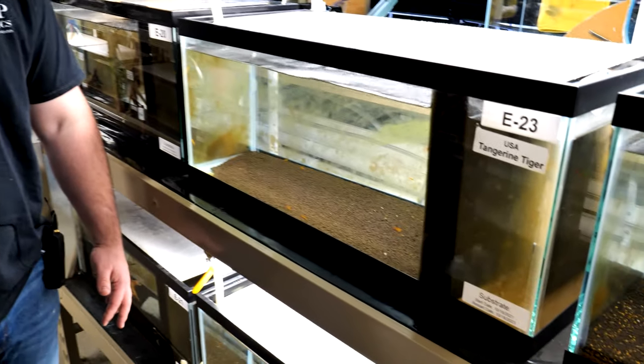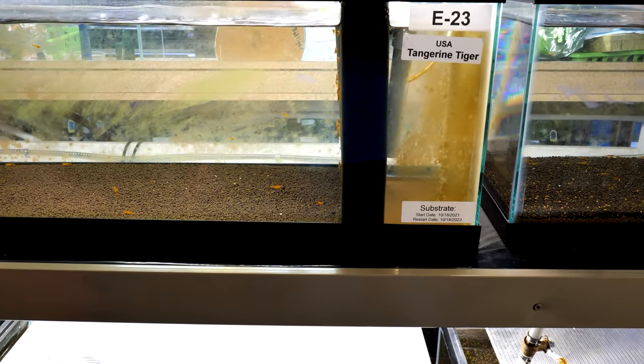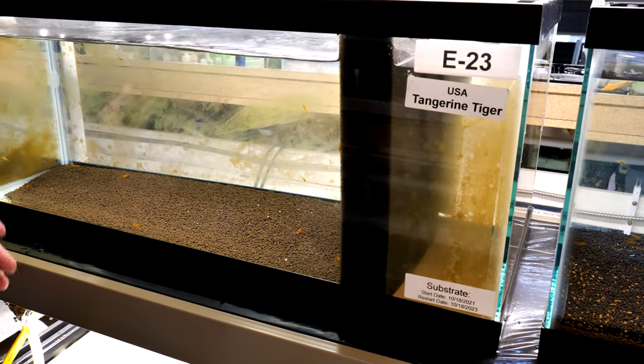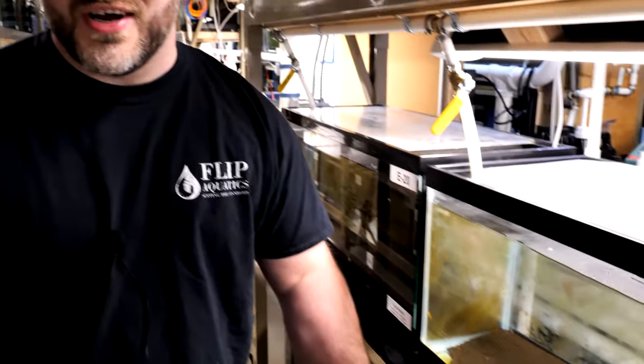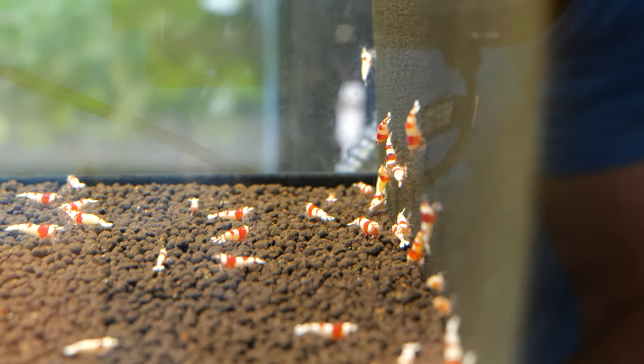The next thing you need is a good filter. We're all about the KISS method — keep it simple, stupid — so we use Matten filters. A Matten filter is just a piece of foam pressure-fitted into the tank with a PVC pipe that pulls water from one side to the other, creating filtration. This filter is literally just a bed of bacteria. The great thing about Matten filters is that shrimp can graze on them all day long — lots of surface area, very inexpensive, and a very basic setup you can do at home.